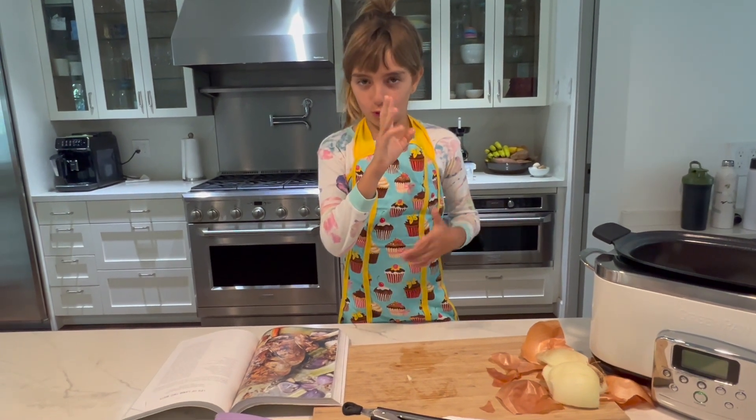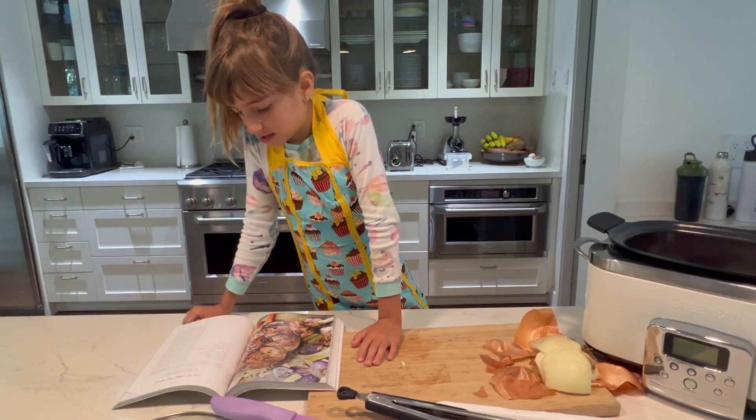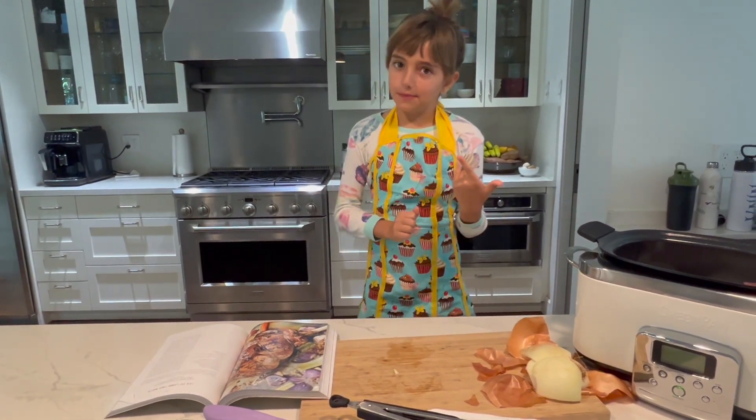Ingredients: four carrots, roughly chopped. Coming right back.